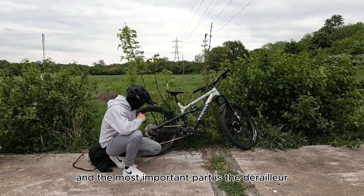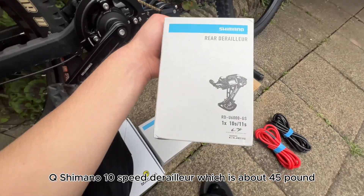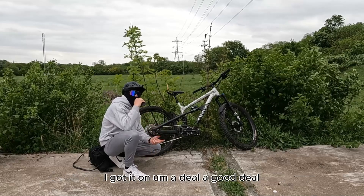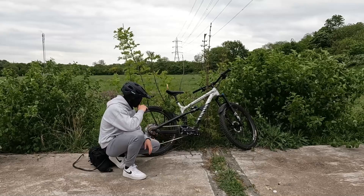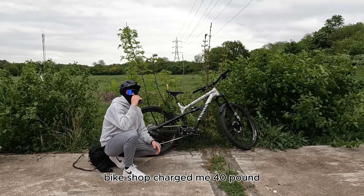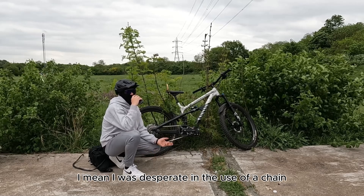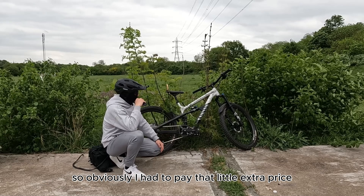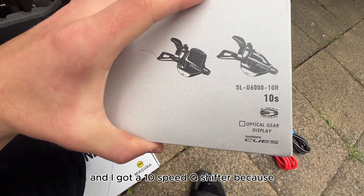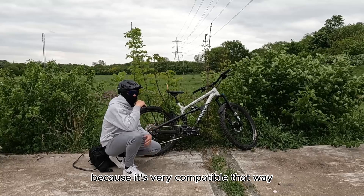The most important part is the derailleur and shifter. For the derailleur, I installed a Shimano 10-speed derailleur which is about £45, and the cassette was about £20 on a discount deal. The chain, Bike Shack charged me £40, though you can buy it online for like £20–£25 — I was just desperate for a chain so I paid the extra. I also got a 10-speed Qs shifter because it has to match the derailleur, so that way it has smooth shifting and no problems whatsoever since they're fully compatible.